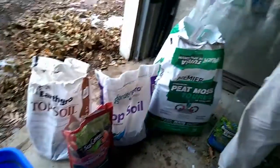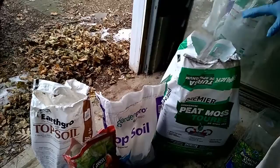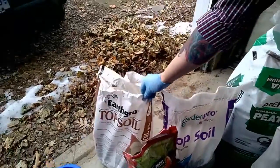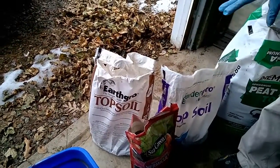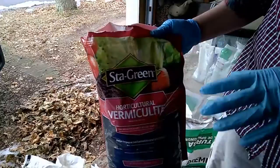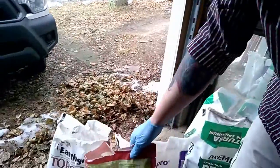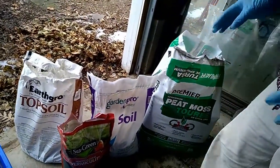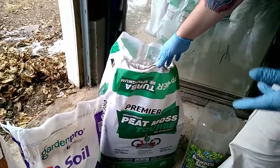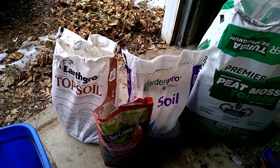If you've only got a couple of tarantulas, it's probably not going to make sense to buy all this stuff — I have well over 100 so I keep it on hand. This is the regular topsoil we get from Lowe's, and this one I believe from Home Depot — both are great and cost about a dollar fifty each. I always have vermiculite; it helps moisture wick through the substrate. The peat moss — you get this big bale for ten bucks. So peat is about ten dollars, topsoil about a dollar fifty, and vermiculite is usually about five bucks — very inexpensive.